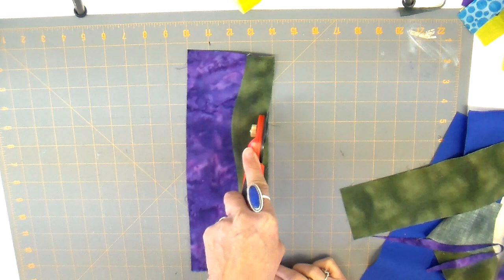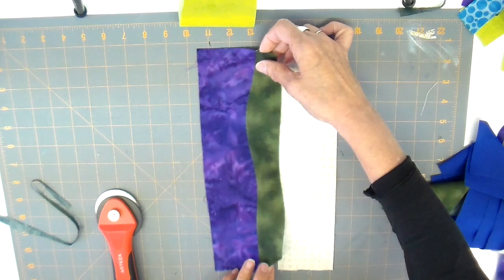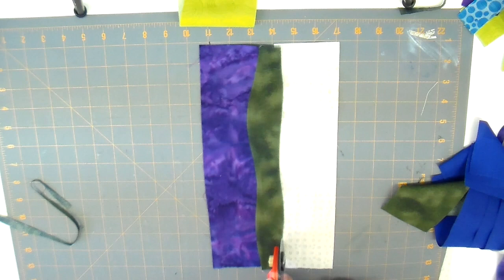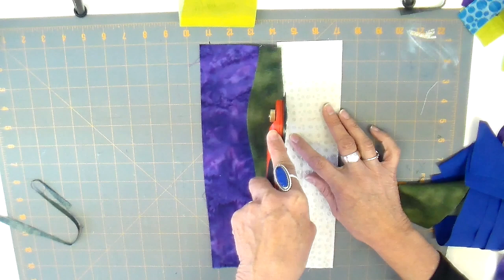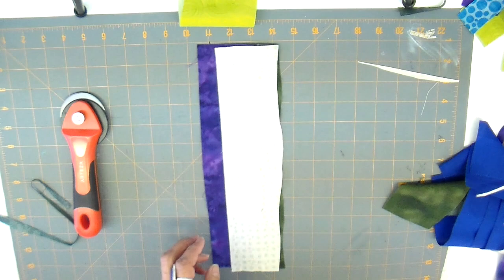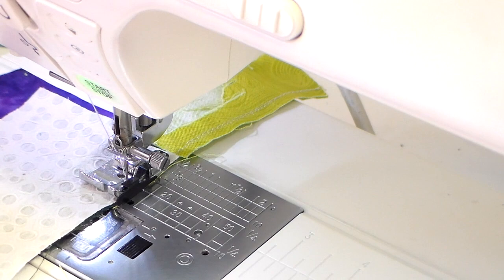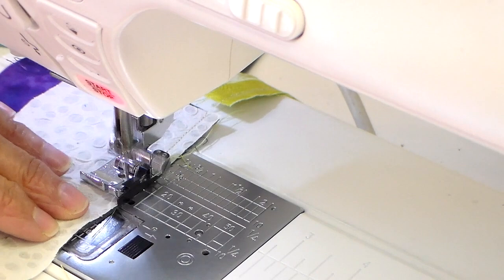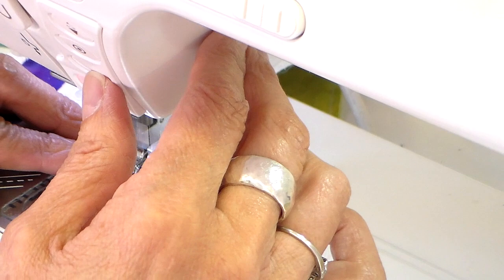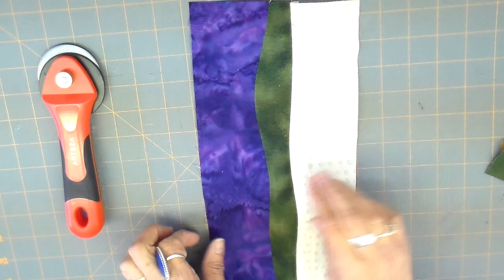On to my next piece — very much the same way, just doing that gentle curve. You want to vary your curves as much as you can; there's a tendency to do the same curve every time. Lay it just barely over the edge and cut the next strip out. I'm going to take this back to the sewing machine and share one more time at a different angle so you can see it better. Again, right sides are together and right-hand sides match — just go slow, stitch half an inch or so, then reposition, and then press those seams to one side.